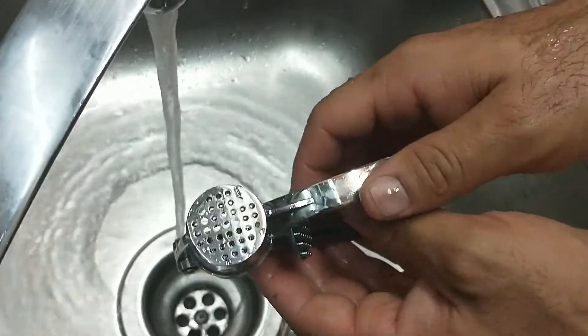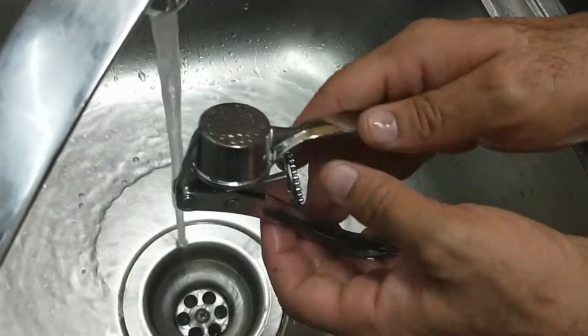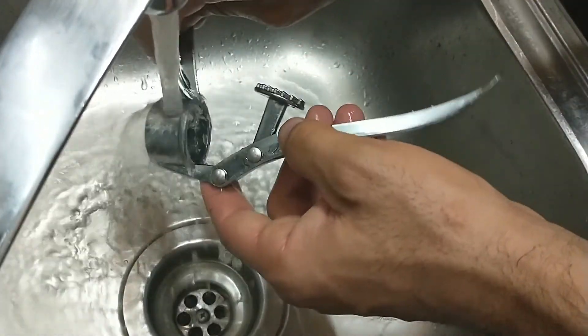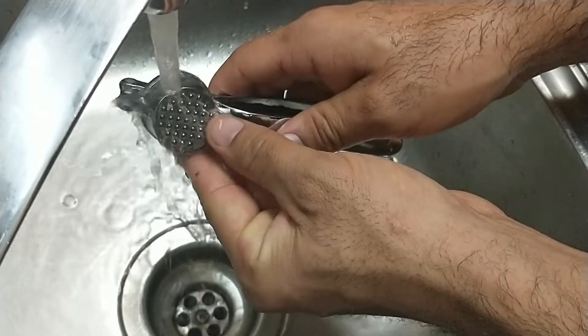Now another way you can also do it — this product is very sturdy. Like I said earlier, you can go ahead and put this inside your dishwasher and you will get the same results. But with me, I just like to clean it right directly at use and it's more effective. I hope you like the video.